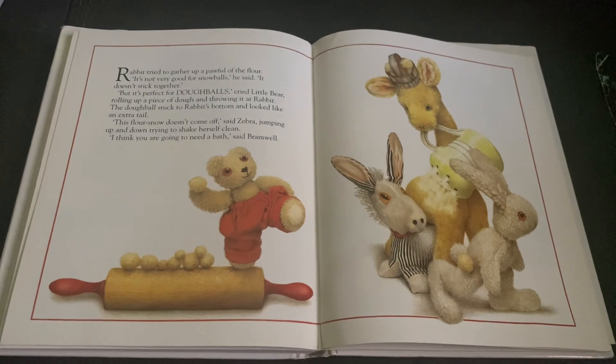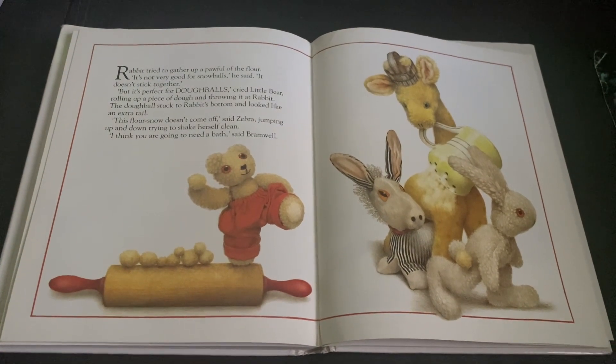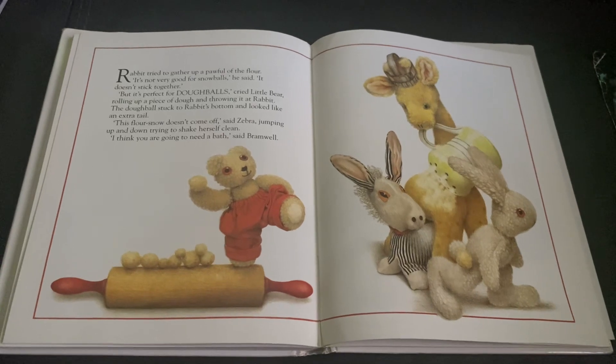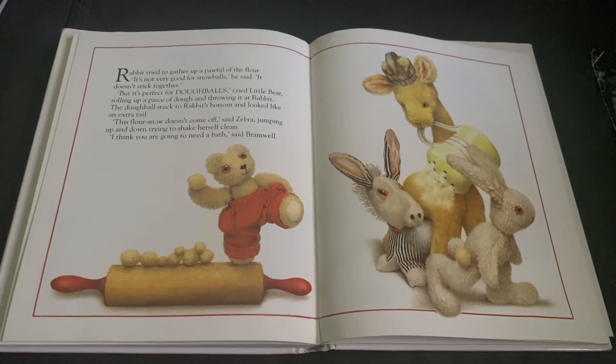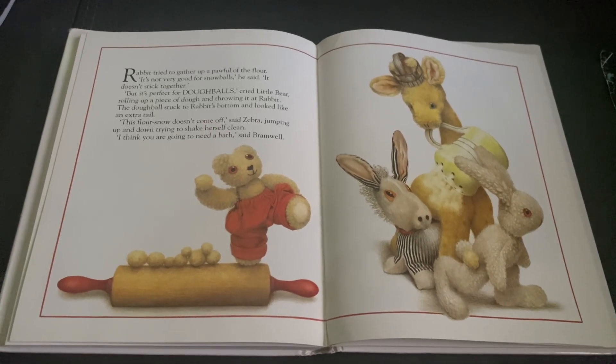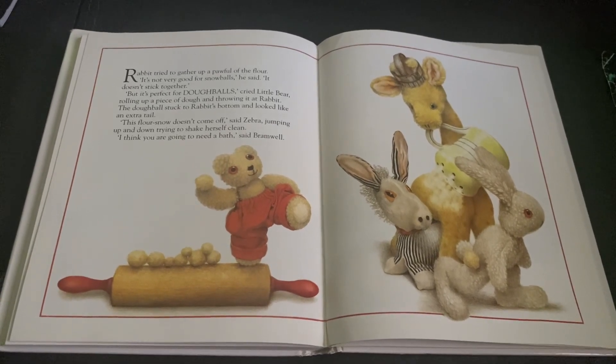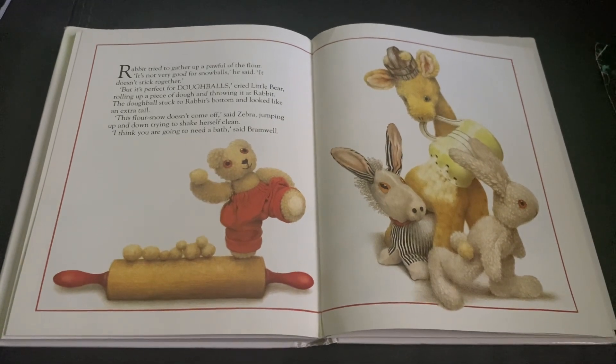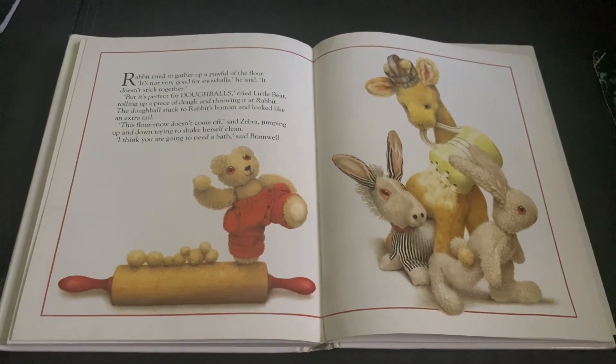Rabbit tried to gather up a paw full of the flour. It's not very good for snowballs, he said. It doesn't stick together. But it's perfect for doughballs, cried Little Bear, rolling up a piece of dough and throwing it at Rabbit. The doughball stuck to Rabbit's bottom, and it looked like an extra tail.